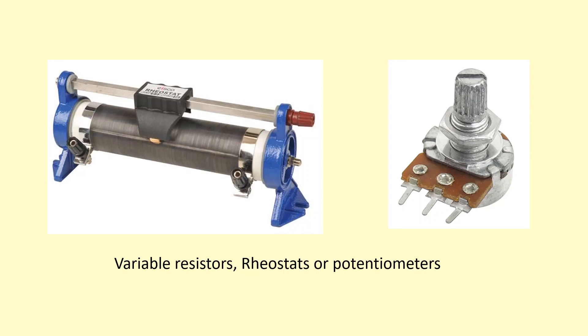You might have seen these devices before. Depending on how they're used, they're either called variable resistors, rheostats, or potentiometers.